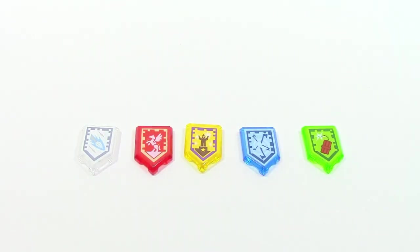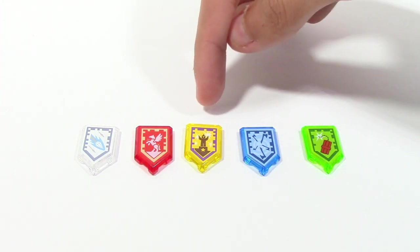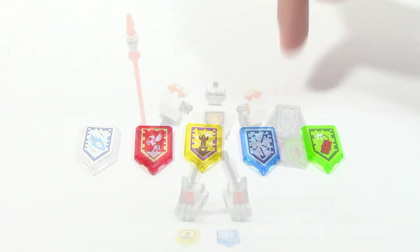The five Nexo powers in the set are: Diamond Spear, Silver Pegasus, Standing Ovation, Whirlwind, and Dynamitey.